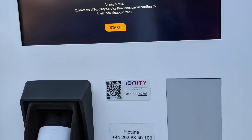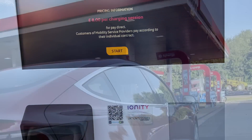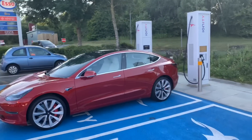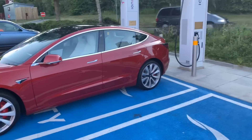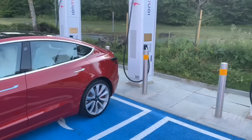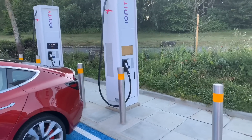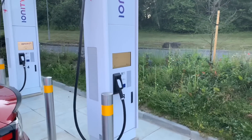I thought I would try the Ionity fast chargers with my Tesla Model 3 and see how good they are. Good morning from a petrol station here in Maidstone in Kent. I've come not to fill up with petrol or diesel like most people are doing here, but to check out this new Ionity charger. This is my Tesla Model 3 Performance Edition. I've got a very low battery from driving on the motorway this morning, and these promise to be the fastest chargers in the UK right now, operating at 350 kilowatt.